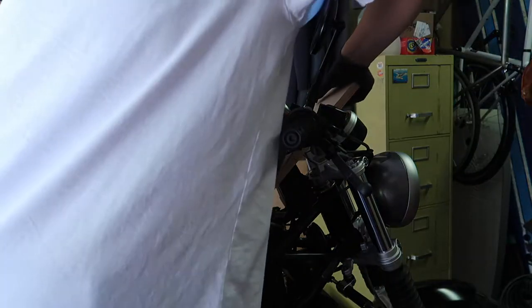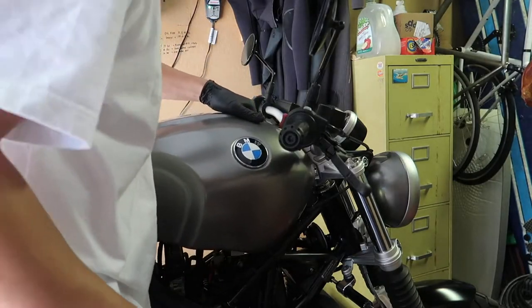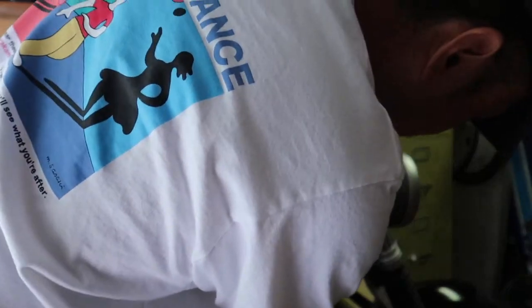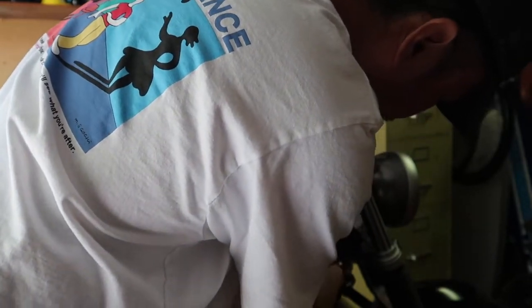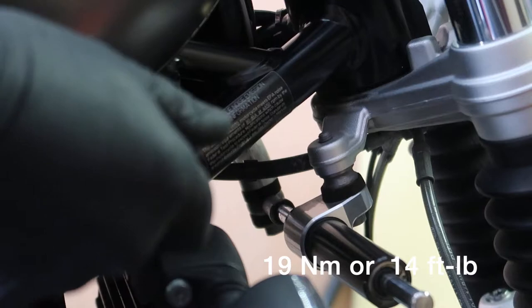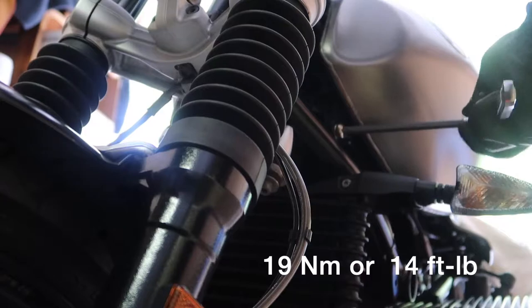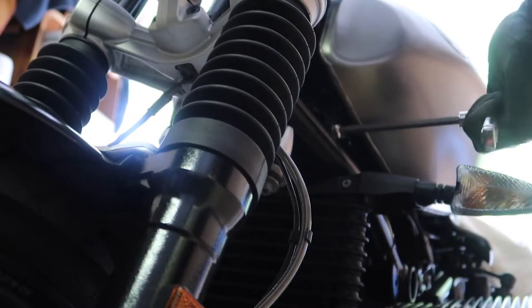Carefully lift the tank, remove the wood piece, and lower the tank back down. Reinstall the bolts securing the tank on each side — the torque spec is 19 Nm, though I just tightened them down snug.